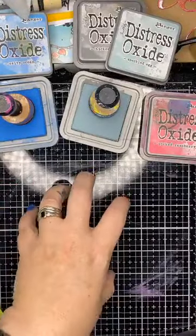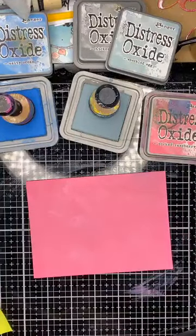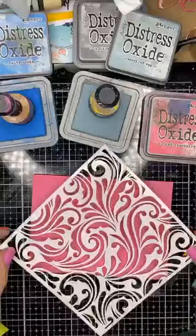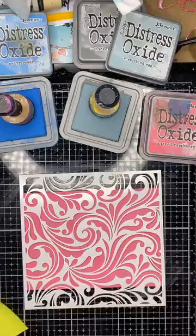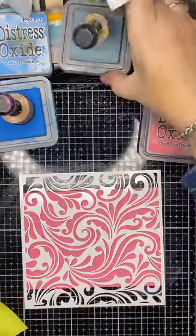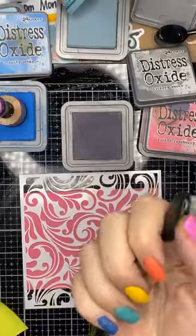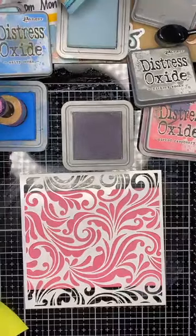If you don't have a glass mat to work on, I highly recommend investing in one. This is the Tim Holtz one — I've got a couple on their way in — but I also have in stock the Couture Creations one, which is the Australian brand, and that's a mere 20 bucks. They're great because they come clean and they work as a fantastic surface to ink on as well. Now I'm going to use Hickory Smoke with the blending tool.